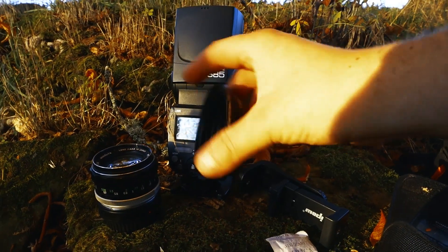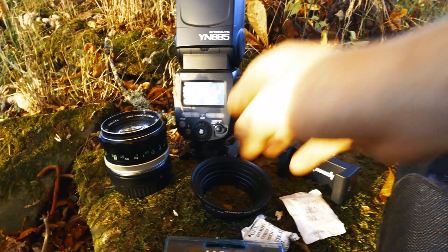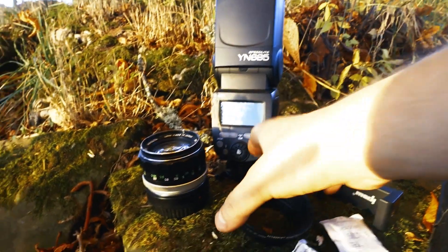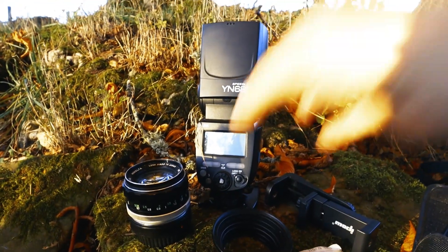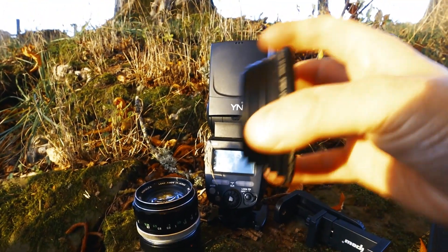Here you have step-up rings. Those things are really really useful because if you want to buy some nice filters, you can buy the largest one for your lenses and then just screw that onto your lens and adapt it.